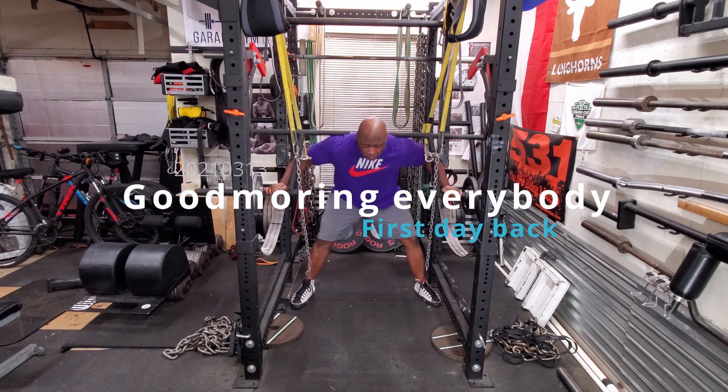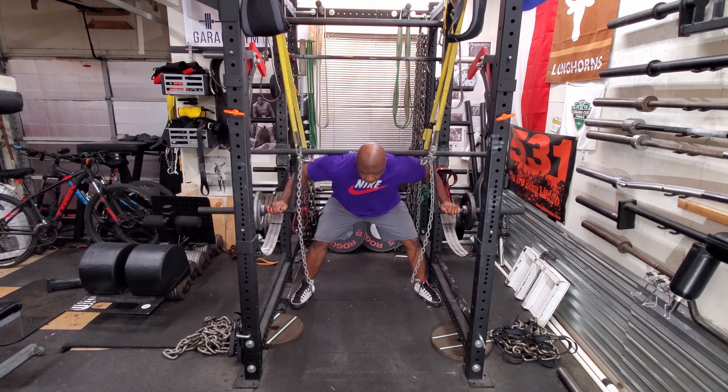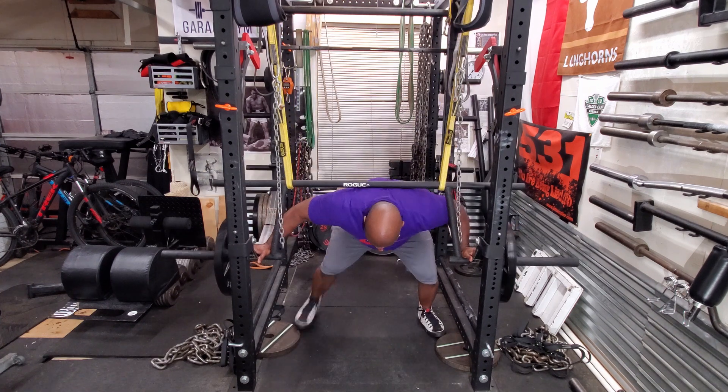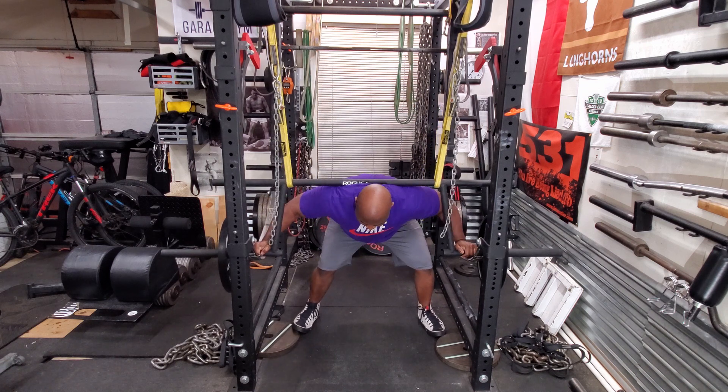Today was a submaximal day. I started out with concentric good mornings to work my back, my lower back, my hamstrings and my glutes. This is a great exercise for strengthening your squat and also strengthening your deadlift.